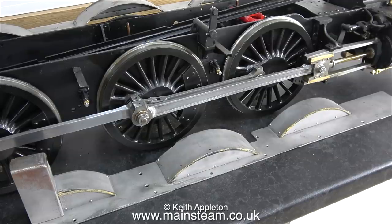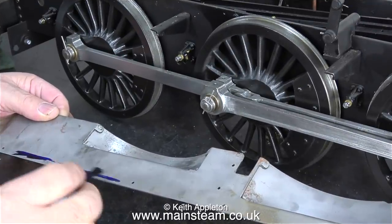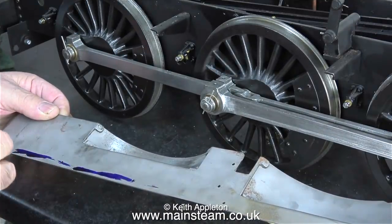In this episode I'm going to mark out and drill holes along the edges of the running boards. I'm going to use some marking out blue for this.